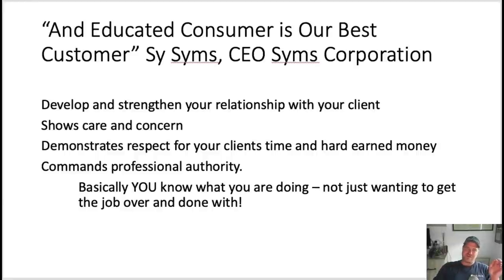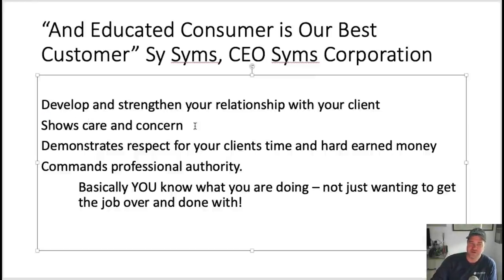When you educate your customer, your clients, several things happen. For starters, you develop and strengthen your relationship with them. If it's a brand new customer, you will have the appearance that you are the expert. You give the perception of value — and that is golden. It also shows that you care about their property and demonstrates respect for your client's time and their hard-earned money.